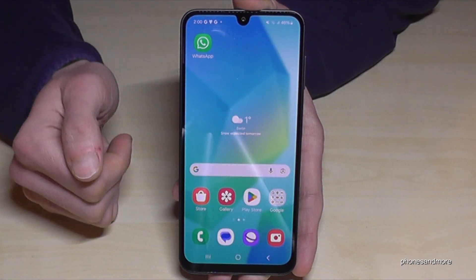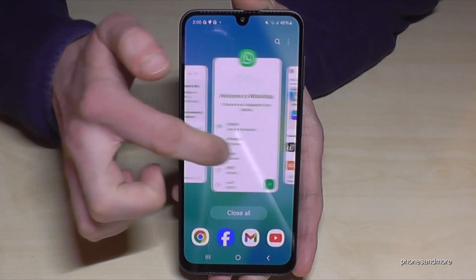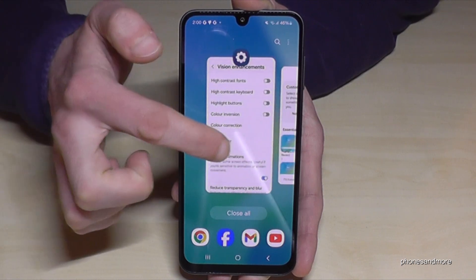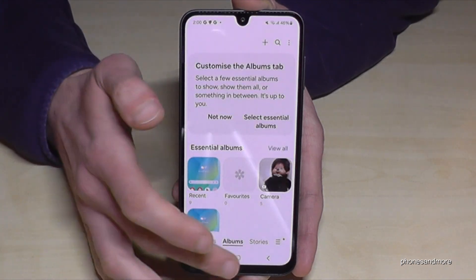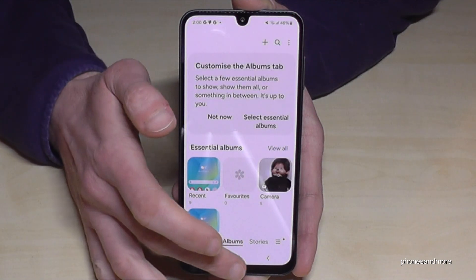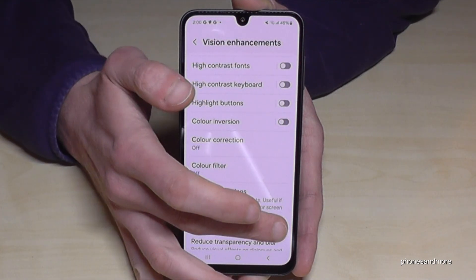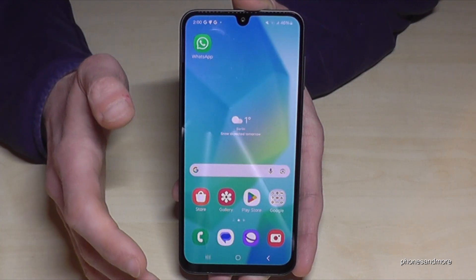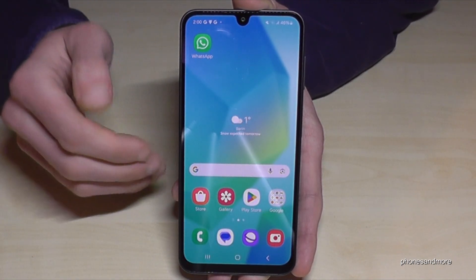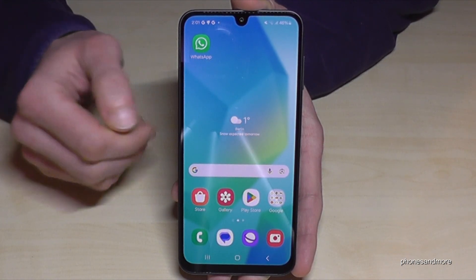Now you can see it's immediately there and immediately gone for any app you open. Let me remove Reduce Animations to show you the difference — can you see how slow it is? We never really notice it, but if we turn on Reduce Animations it is immediately there and immediately gone, pretty fast. This is also good for the long-term performance of the phone.